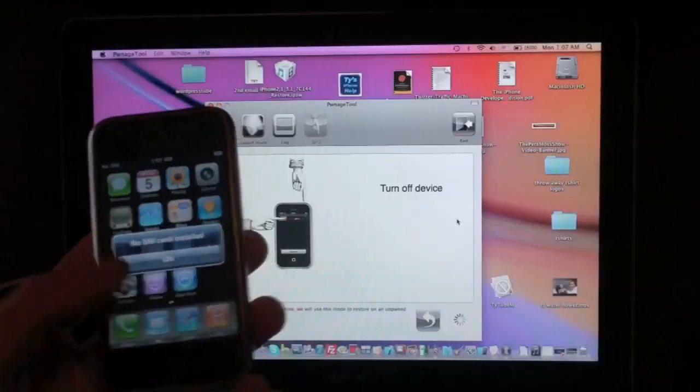So let's go ahead and get started. This is a pretty easy process. What you're going to need to do is download the correct pawned firmware for your device. I have all the links in the video description. Download the firmware, open iTunes, and make sure you save the firmware to your desktop so it's easy to locate.